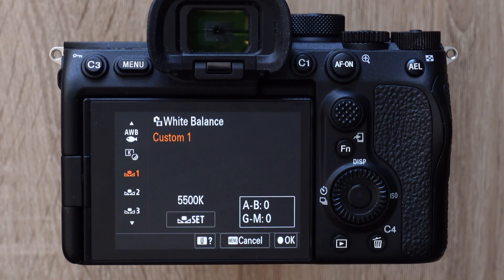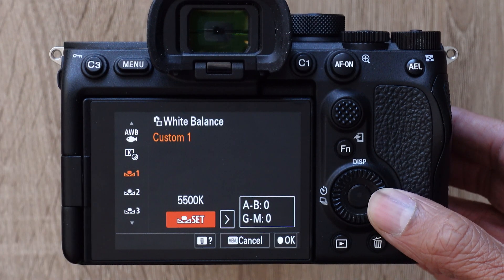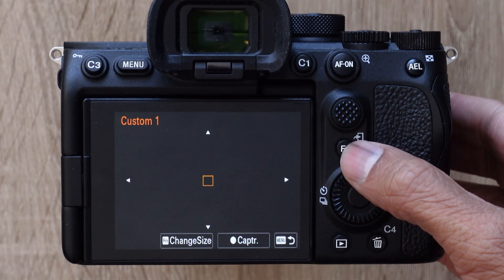The second way to custom white balance is to use a gray card. To do that, go to one of these three custom icons — we'll use slot one. Now go to the right, click set, and a square will appear on the screen. You can use the buttons on the control wheel to move the position of the square, and press the function button to change the size of the square.